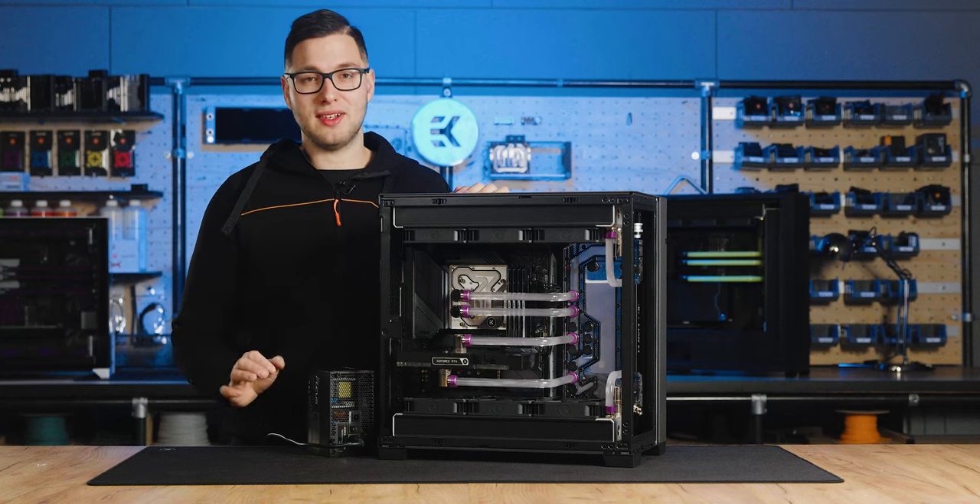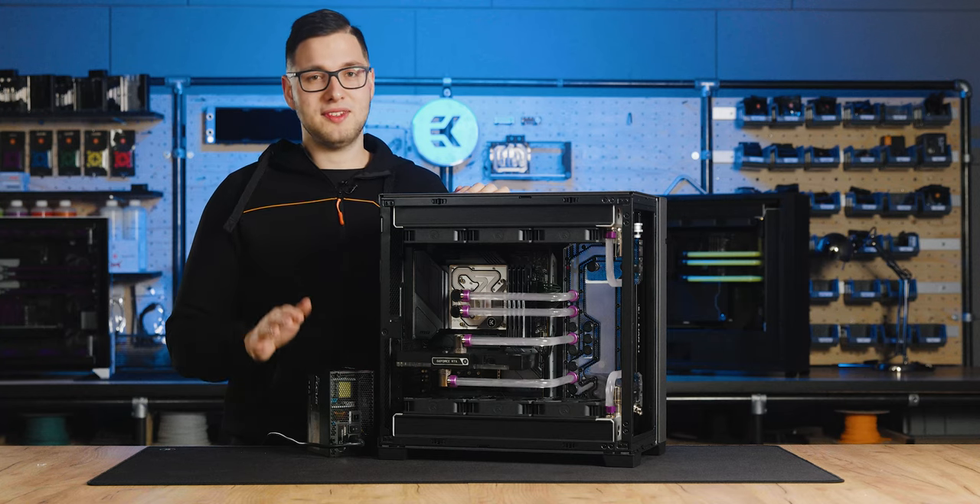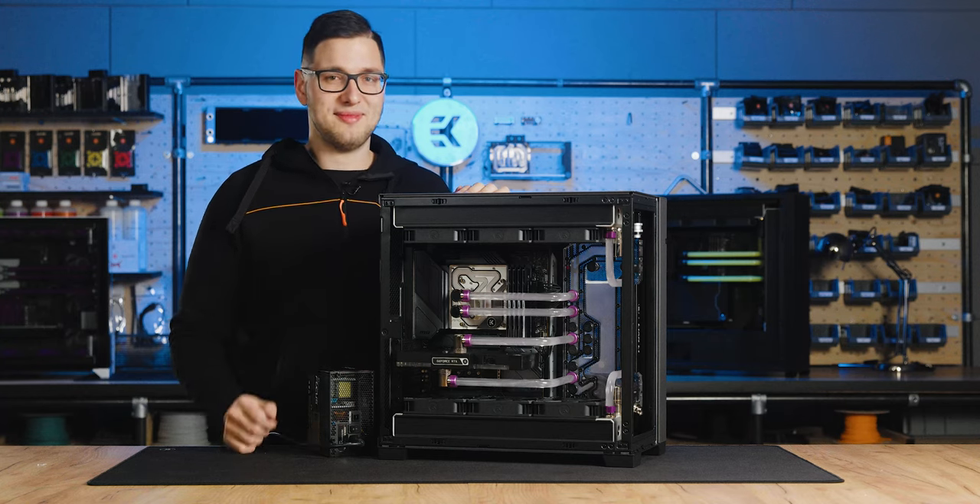Now the loop is almost filled. Let's keep it running for about 10 to 15 minutes, then we'll top it off. Be right back.